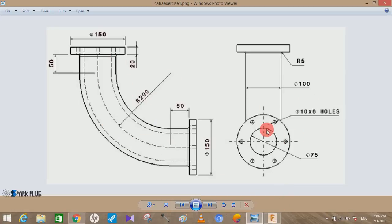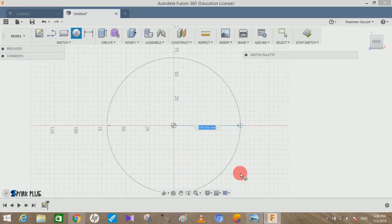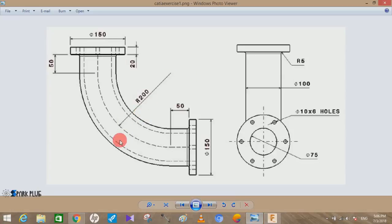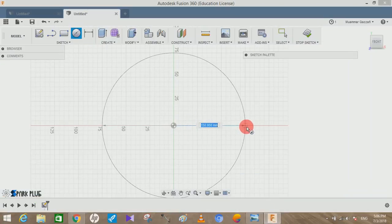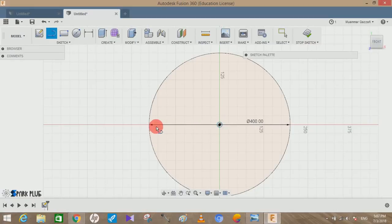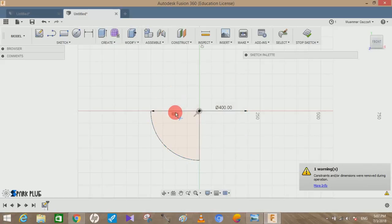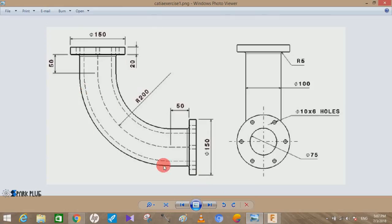Let's get started by making this arc. Click on the center circle command, choose any plane you want, and draw a circle. The circle used to draw this arc has a radius of 200mm, so the diameter is 400mm. Make a circle of diameter 400mm, draw a line from the center point to one end and another line to the other end. Press T to enable the trim command and trim away the unwanted parts. Now we have an arc of radius 200mm.